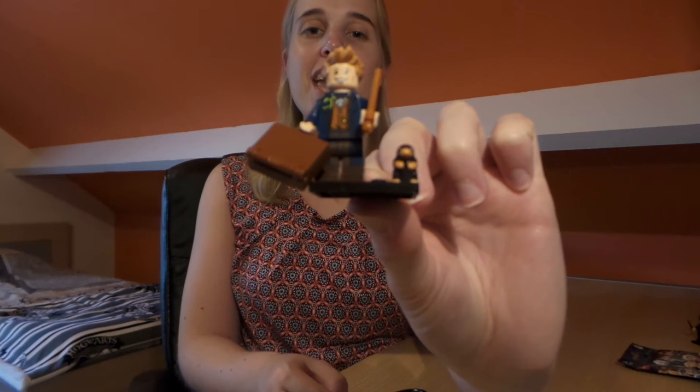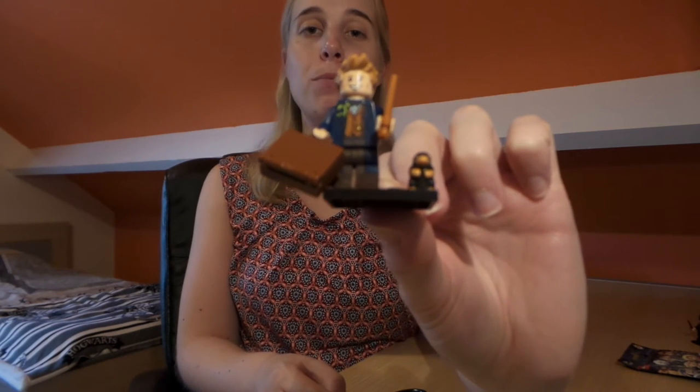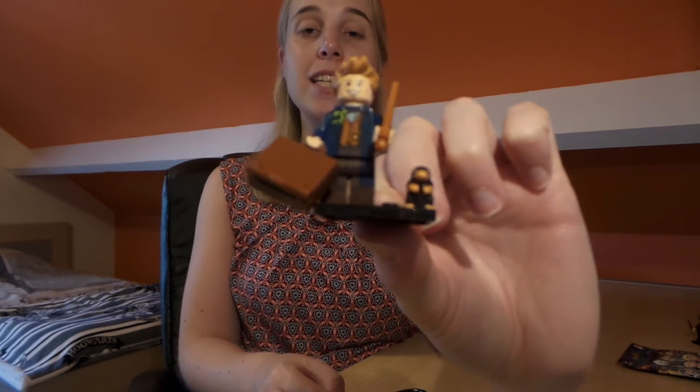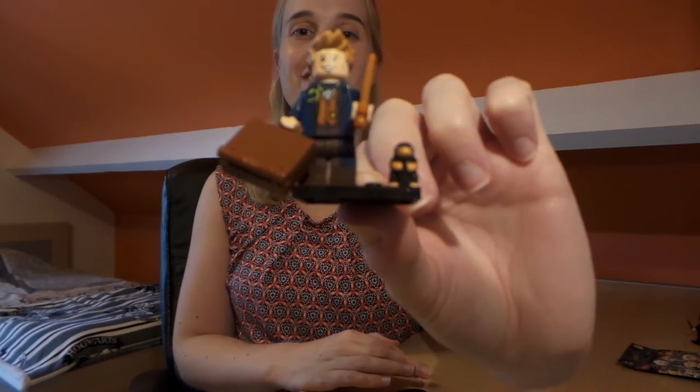So this is Newt Scamander and as you can see he has got his niffler with him, his briefcase, and his wand, and he's got Pickett in his breast pocket, which is really cute. I'm really loving this character — I'm really happy I got him.